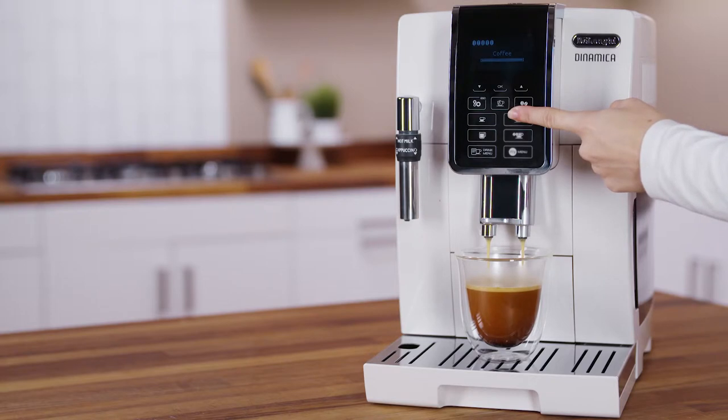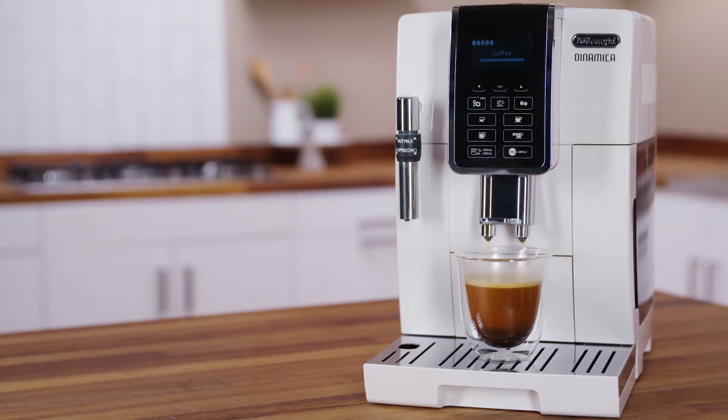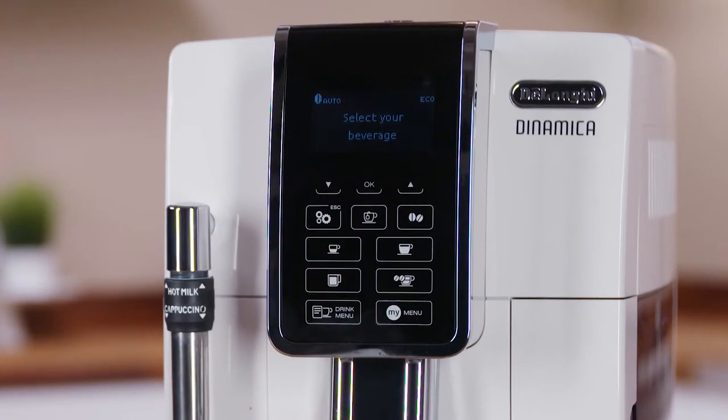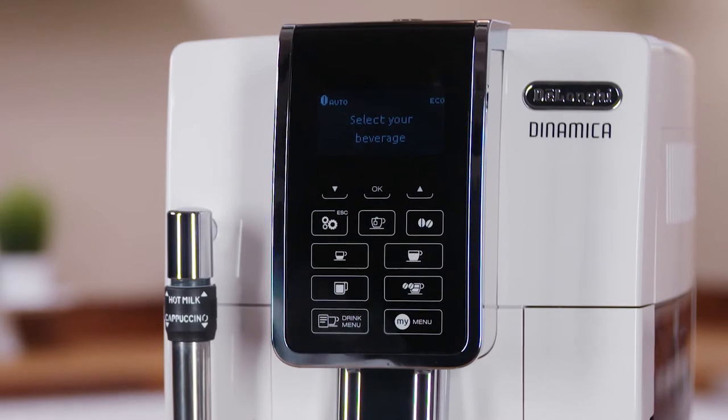Once the coffee has been made, the appliance is ready to make the next beverage. The variation in aroma is not saved, and the next time a beverage is delivered automatically, the appliance selects the default value.